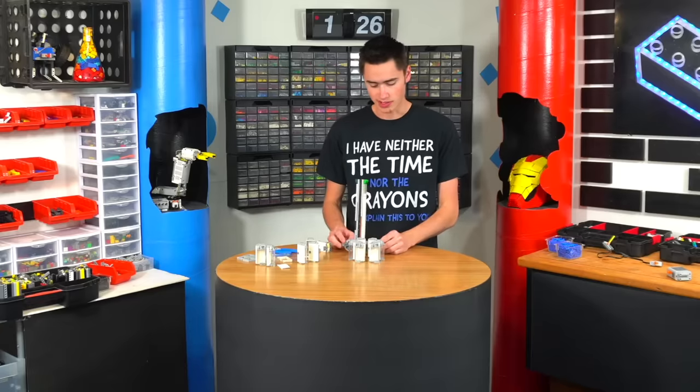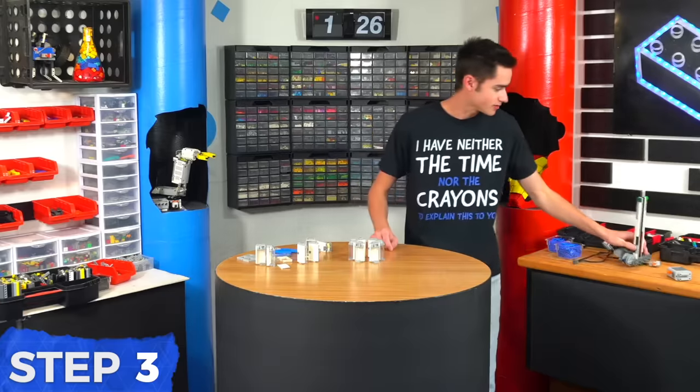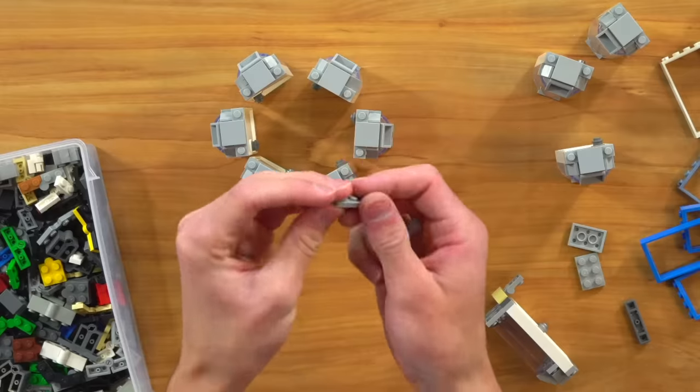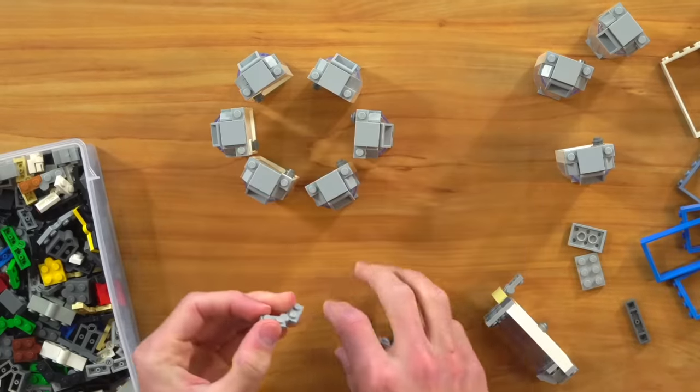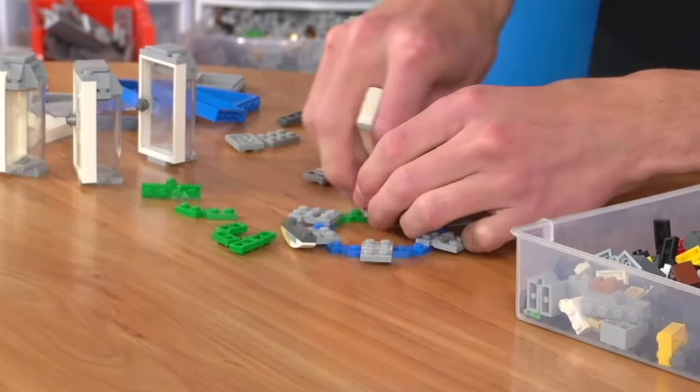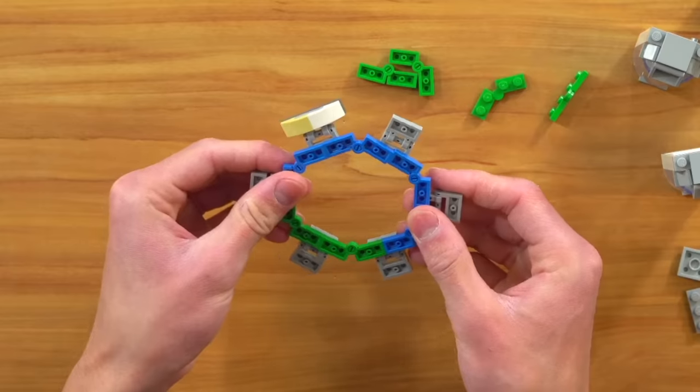This needs to go up through the middle, so we just need to figure out how to attach those — kind of make a hexagon shape because there are six. We can use these hinges. These hinges are pretty cool because we can make any shape, basically. Would you look at that? It's a hexagon!